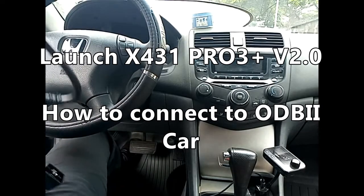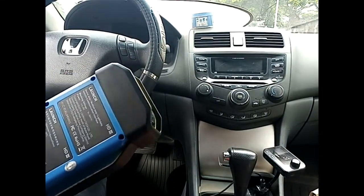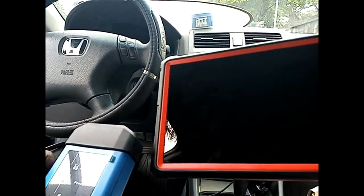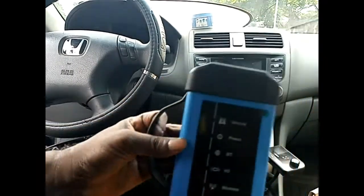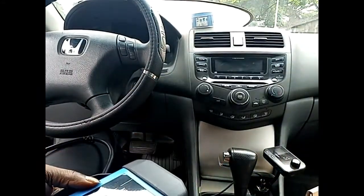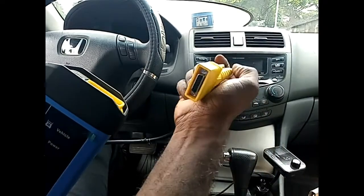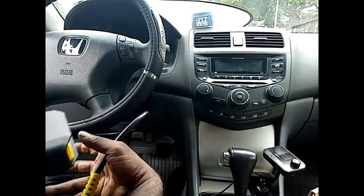Hello everyone. Today I have the Launch X431 Pro with me — it includes both the control unit and the vehicle control interface, the VCI unit. I want to quickly show how you can get started with it, as the Launch unit is fully set up.